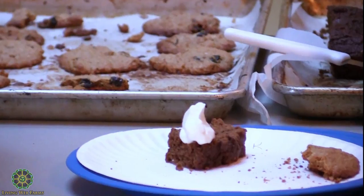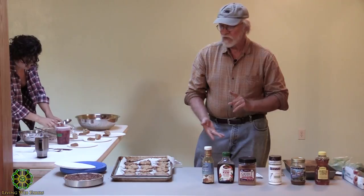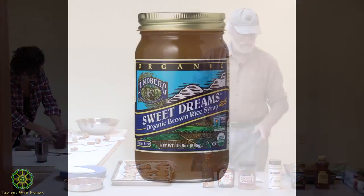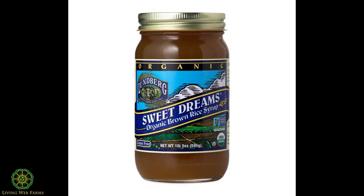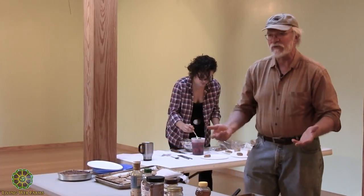For strawberry shortcake, you have to put some sweetener on the strawberries to draw the juice out. The whipped cream can be sweetened too, and you can adjust your sweetness there. In the pie, I use rice syrup — my perfect replacement for corn syrup. It works the same way, gets nice and thick, but is way less sweet and not GMO. So I go with rice syrup for that kind of thing.